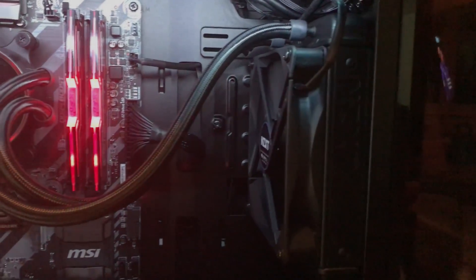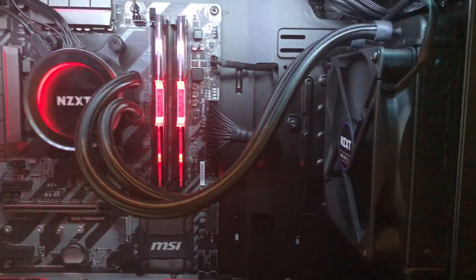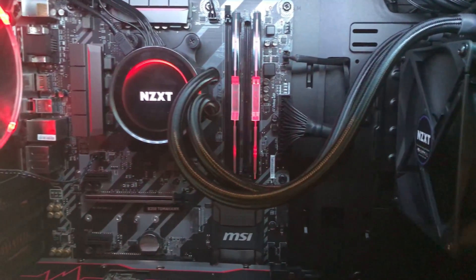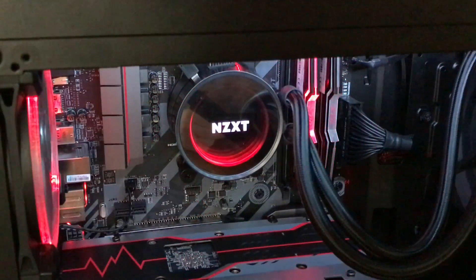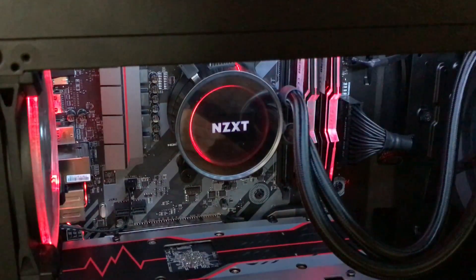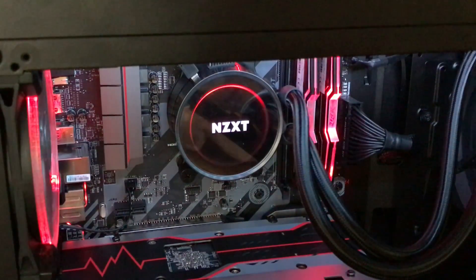Hello everyone and welcome to another video. I hope you're all doing well. Today's video is basically the benchmarks and all of my findings around the 1300X system that I actually built last month.